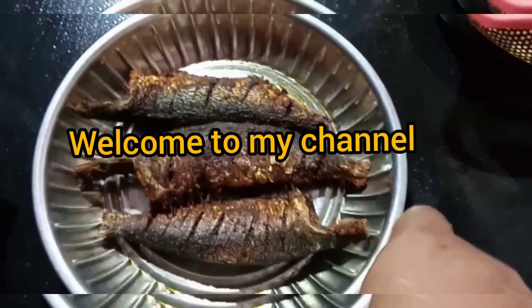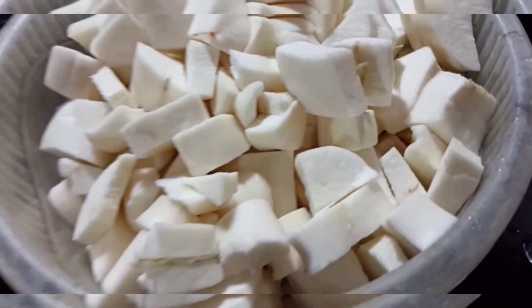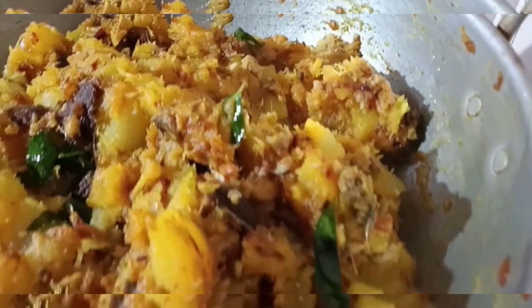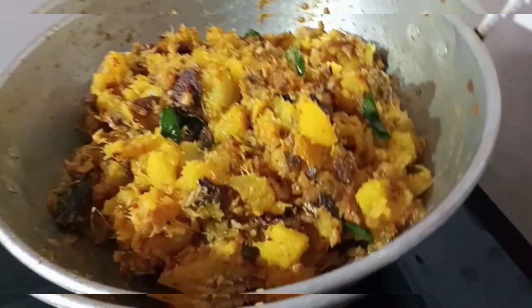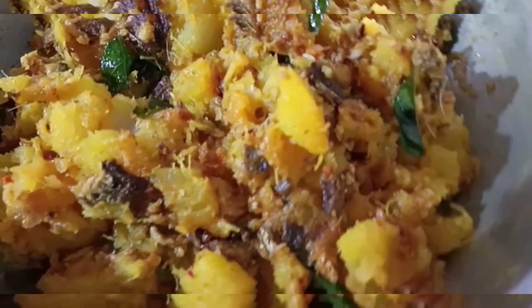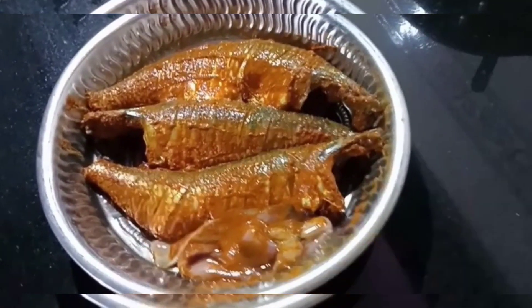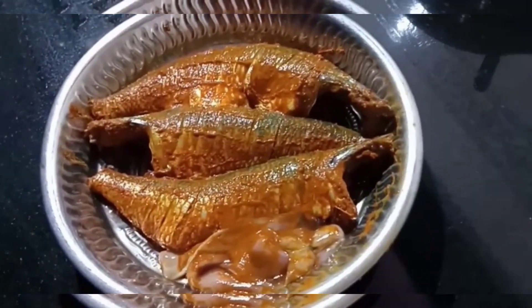Hi friends, welcome to my channel Manal Quesing. I am making a super combination — I am making a chafe.